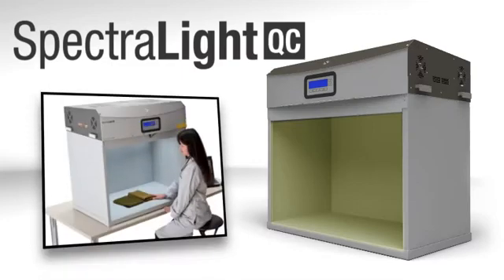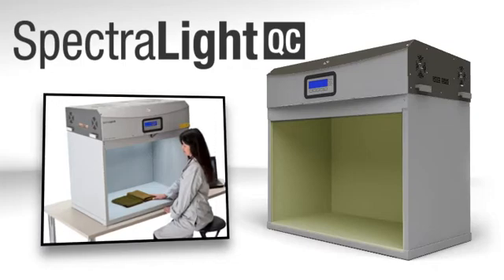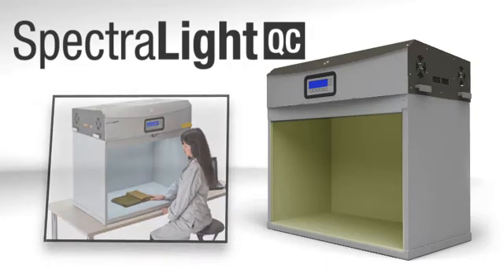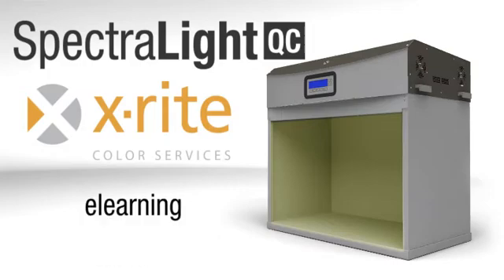Interested in learning more about visual assessment, or how a color-managed workflow can save you time and money? X-Rite Color Services offers many courses for a variety of industries, including classroom, on-site, seminar, and interactive e-learning. You're sure to find one that fits your schedule and your budget.